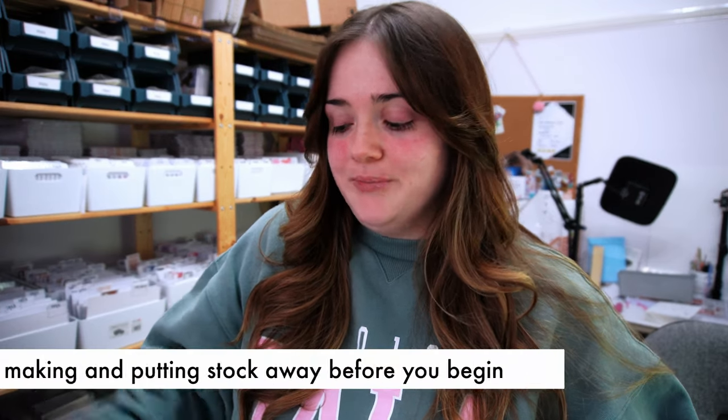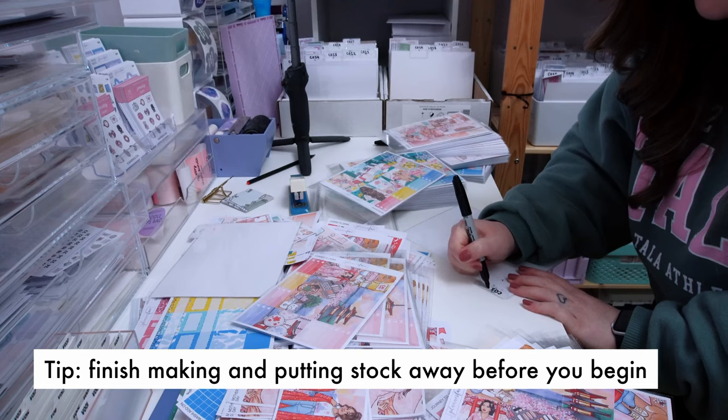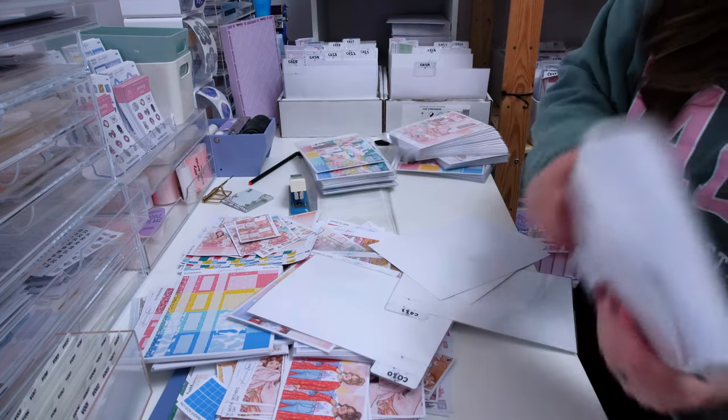The sale ended on Sunday and today is Tuesday. Yesterday I spent most of the day getting the new releases all finished and ready — I've got them all collated and ready to go away. After I finish speaking to you, I'm going to go put them away, tidy my desk, and then my next focus will be the freebies.